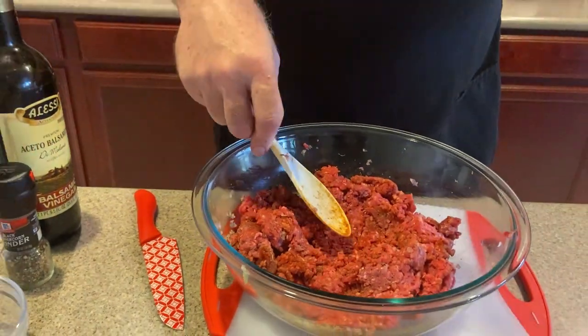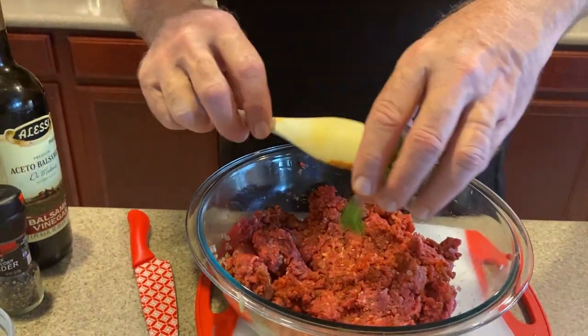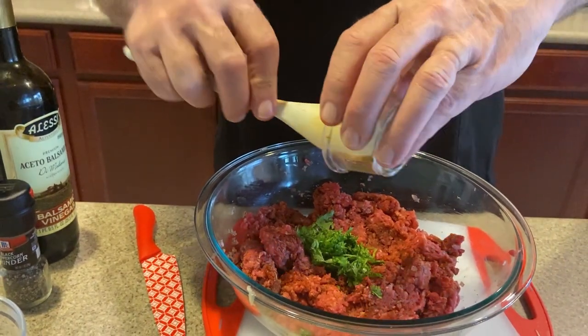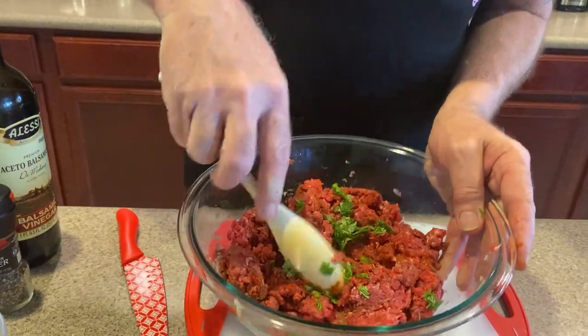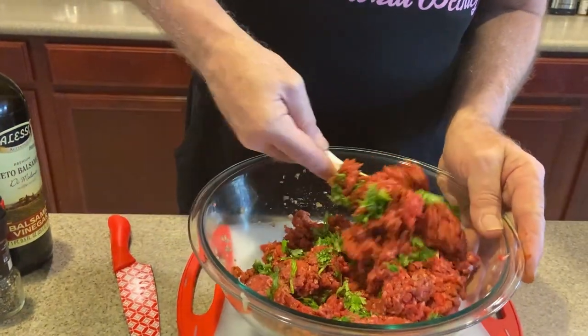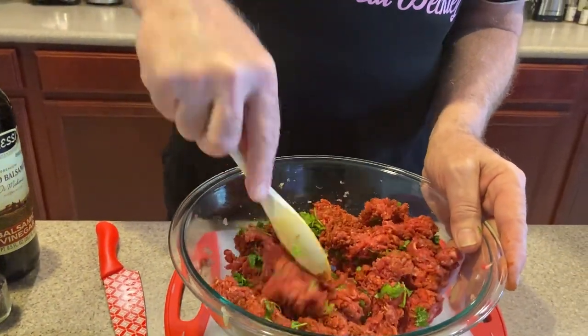I've got a couple more things. We got this cilantro here — freshly cut cilantro adds a little bit of color to it. Cilantro is good with almost any type of meat dish you do.